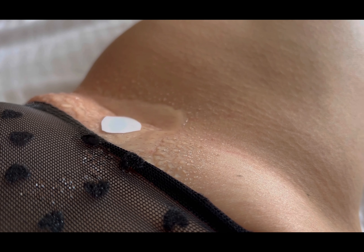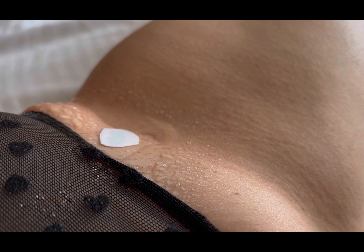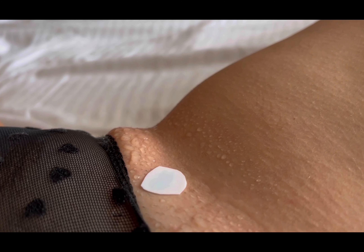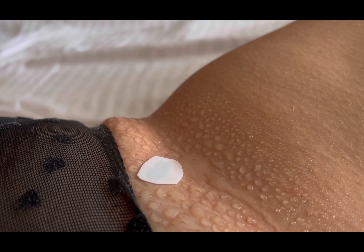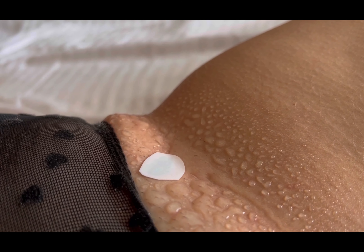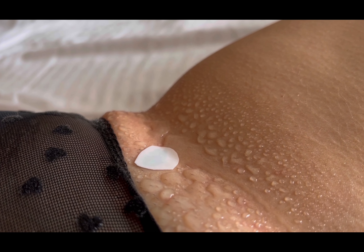Whether you're a temporary tattoo enthusiast or a first-time user, this tutorial is designed for everyone. Learn expert tips and tricks for achieving a flawless application, ensuring that your butterfly temporary tattoo looks stunning from every angle.